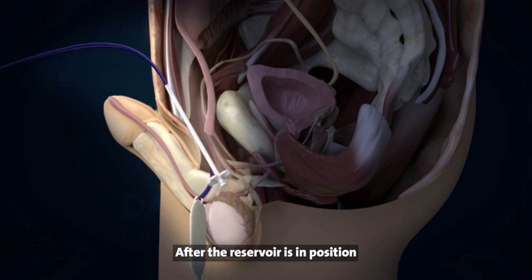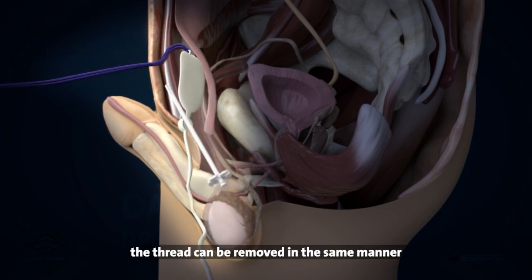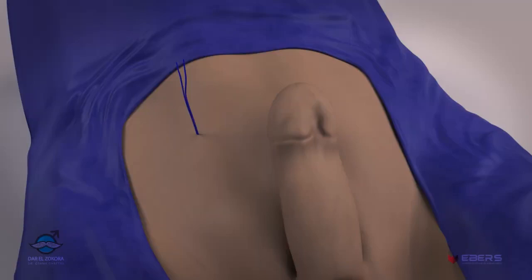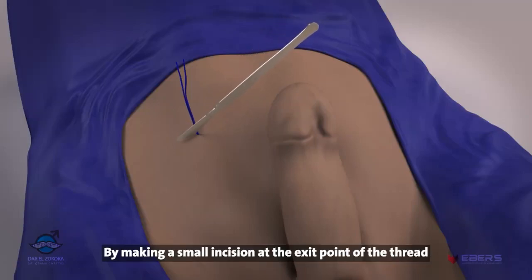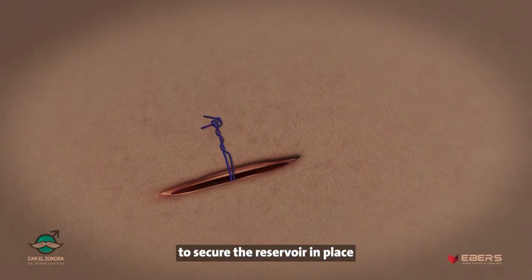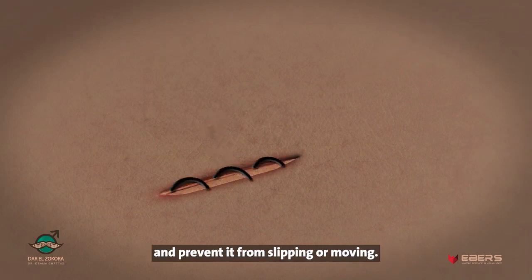After the reservoir is in position, the thread can be removed in the same manner as during cylinder implantation. The thread can also be used to fix the reservoir in its position by making a small incision at the exit point of the thread, and then the thread is tied beneath the skin to secure the reservoir in place and prevent it from slipping or moving.